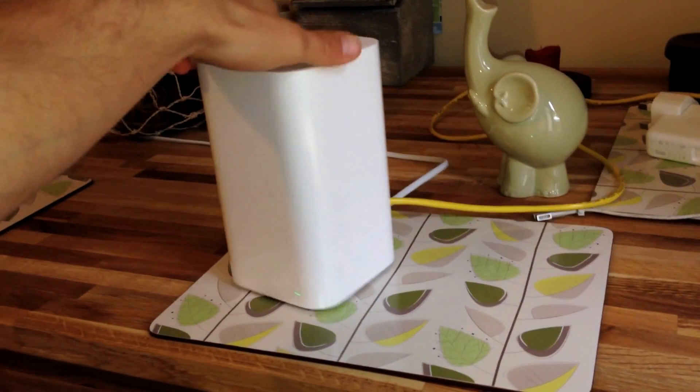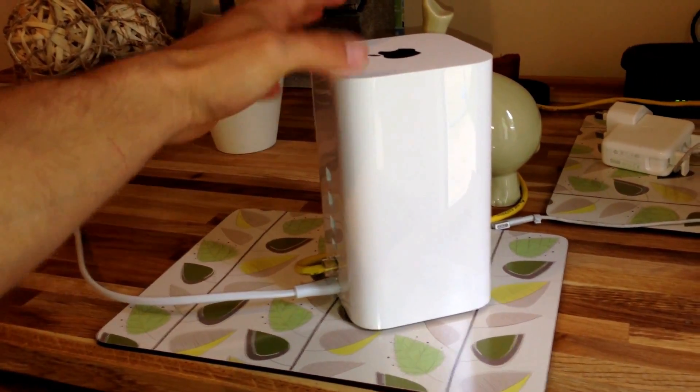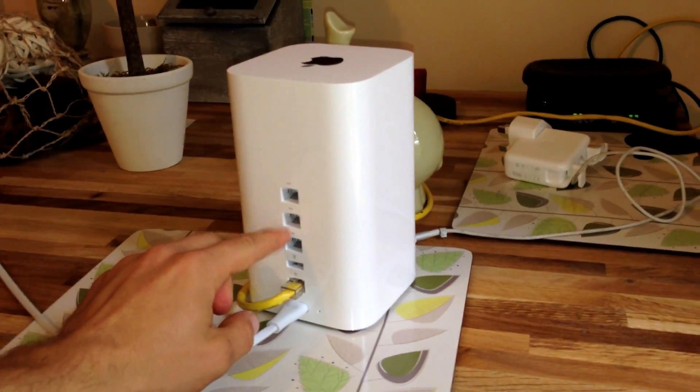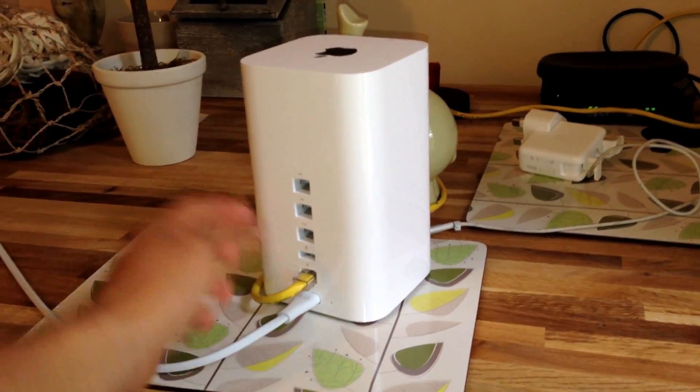I'm getting the same type of signal and speed as I do out of my normal EE router, so not any big differences. On the back it's the same three ethernet terminals — one for your internet in, the three ethernet terminals, and the USB.